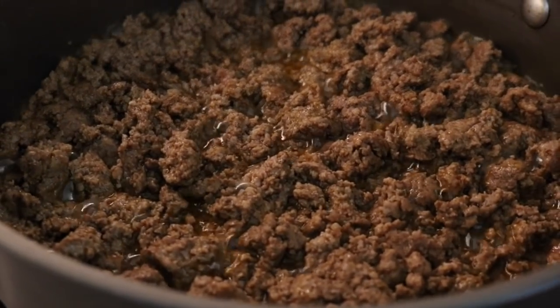Continue browning the meat and breaking up all the big chunks. Once you can see that all the meat is browned, you can turn off the heat. Now I'm going to show you the plant-based version, which is also the much cheaper version. The beef cost us $7, but black beans have the same amount of protein for the same weight and only cost $2.